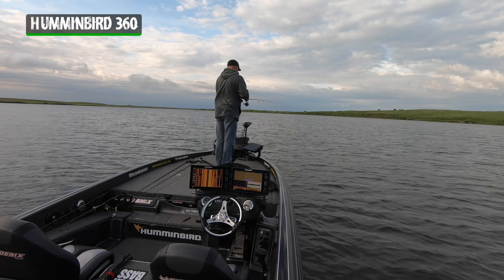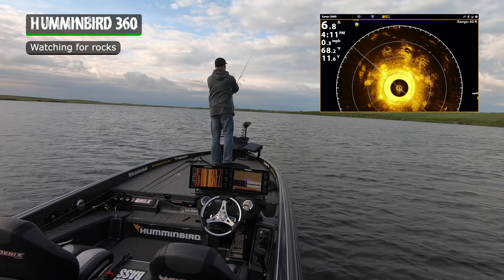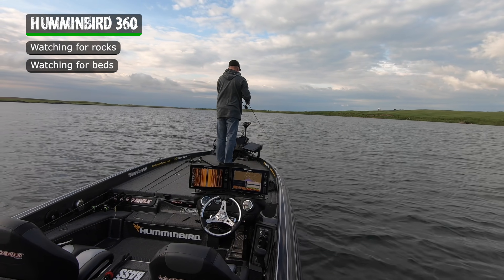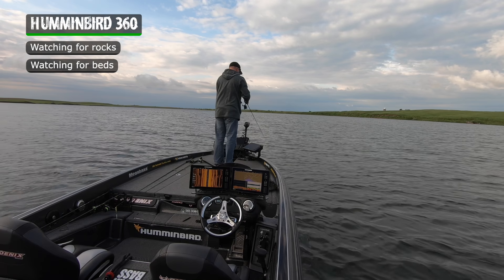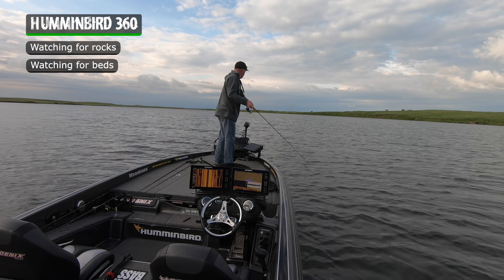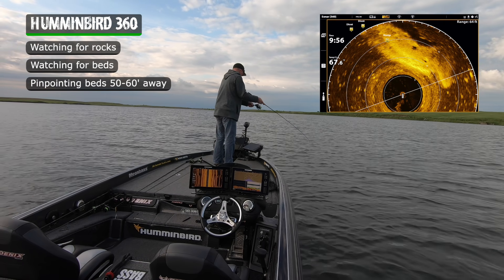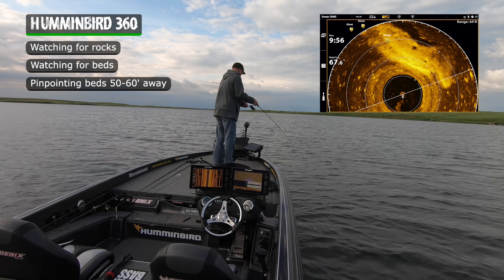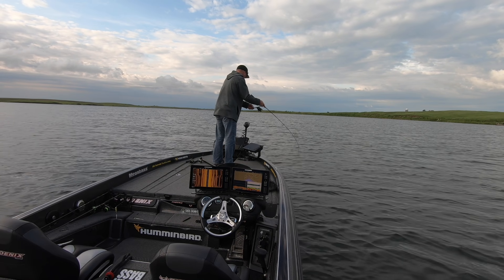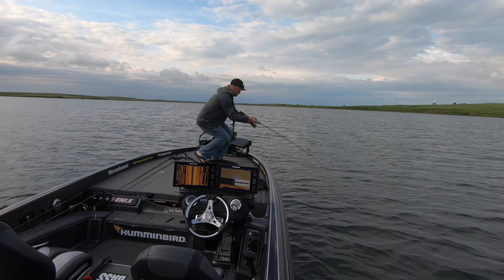What I'm doing is I'm looking at that 360 and I'm watching for either rocks or beds out in front of the boat. A lot of guys complain about how easy it is to catch bedding smallmouth and I agree — if you can see them, they bite almost everything. But what I like to do is use my 360 and pinpoint beds that are 50 to 60 feet in front of the boat, hitting them like a sniper. That makes it way more fun and interesting than sitting on top of them and having them hit anything you dangle in front of their head.